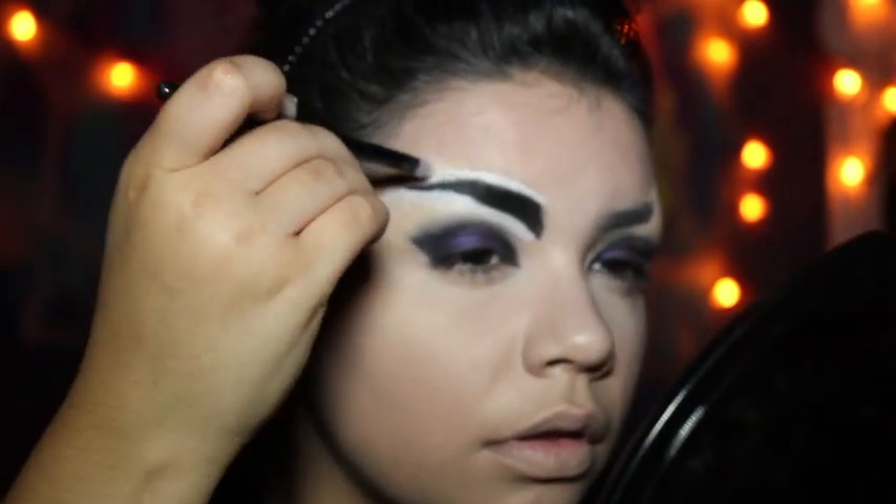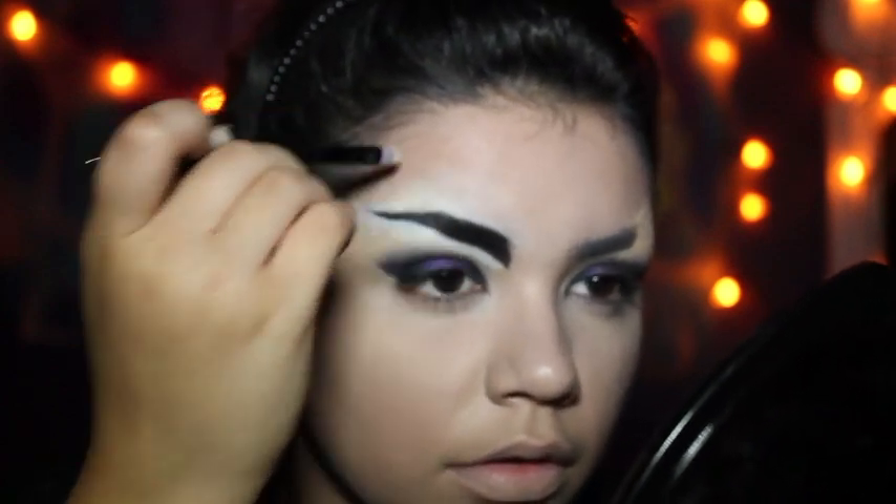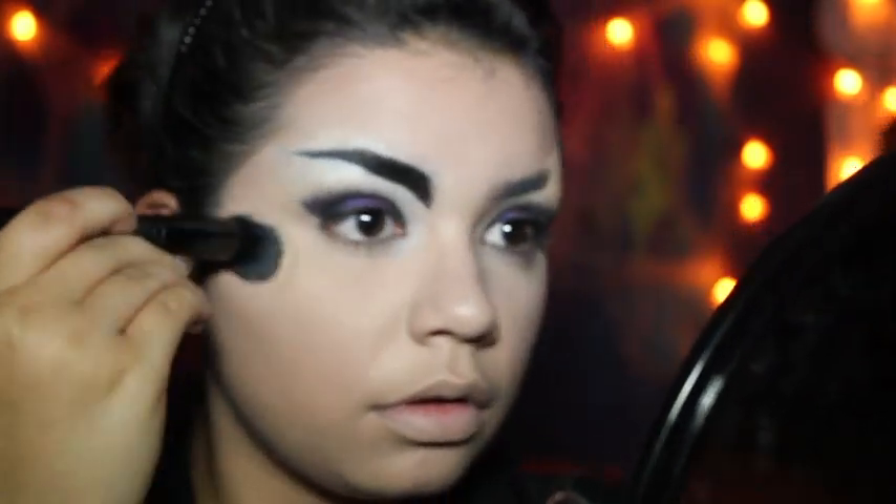Then you're just going to want to blend that out as much as you possibly can into the skin. Going in with some contour — I'm just doing my regular contour but a little bit stronger. I'm hollowing out my cheeks and also contouring around my forehead and any other spots that needed darkening, then blended it all out.